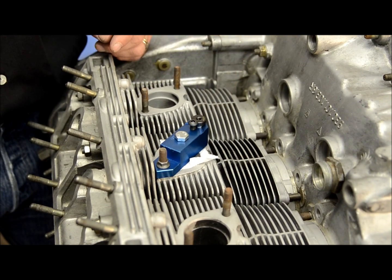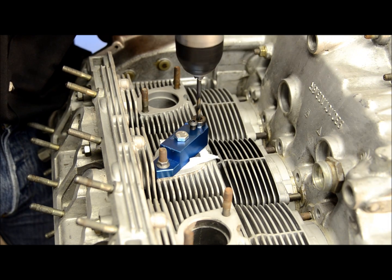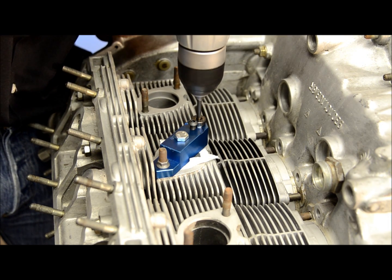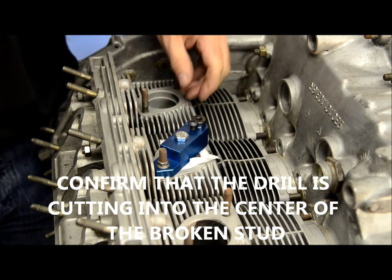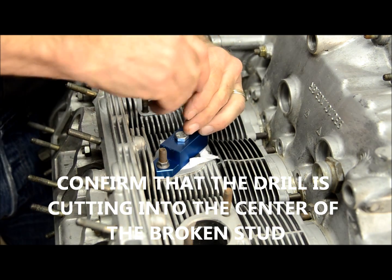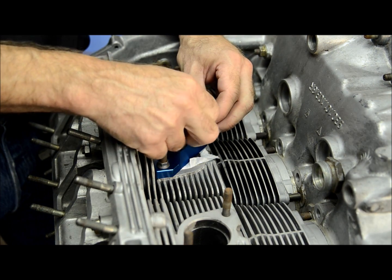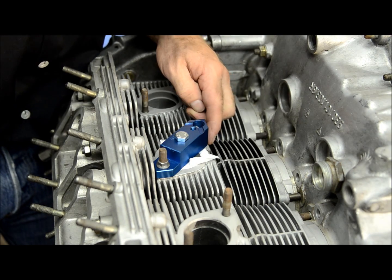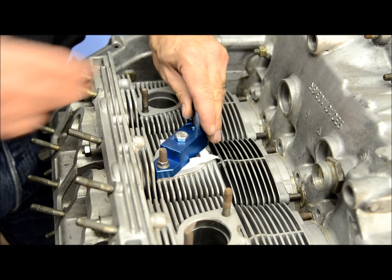So from here, we're going to start to drill. The first thing I'm going to do is just hit the broken stud just enough to put a dimple in it, so that I can back out the drill guide and make sure that we're cutting on center — and we are. So from here, we're good to go.